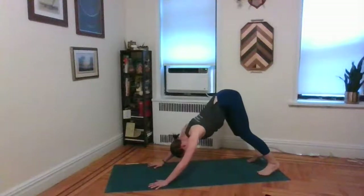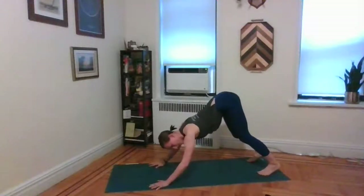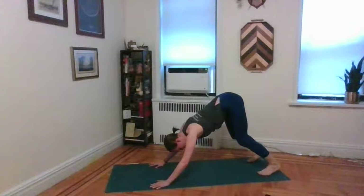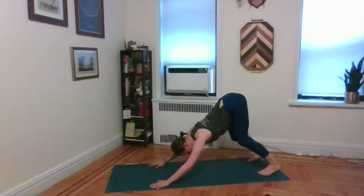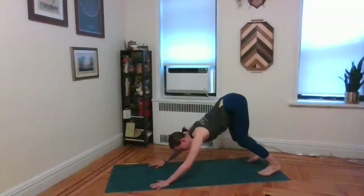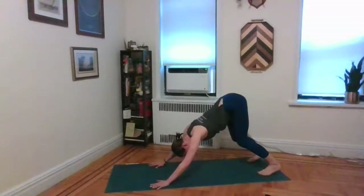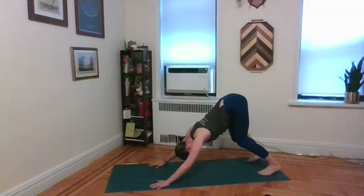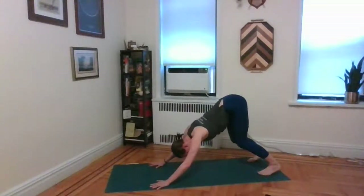Now that you've been here a couple of times, start to perfect this posture. Try to take the shoulder blades away from the ears — hug them in towards the spine and take them down the back, like you're trying to stick your shoulders in your back pocket. A slight bend in the knees allows the hamstrings to disengage, allows the tailbone to tilt even further up towards the ceiling, and keeps a nice natural curve in the spine. Press all the way through all parts of your hands, especially the pointer finger and the thumb.